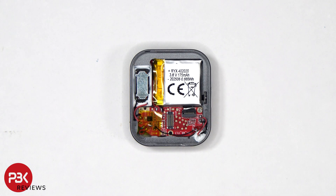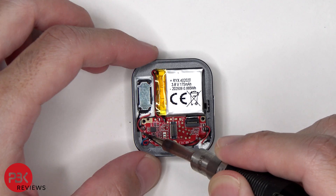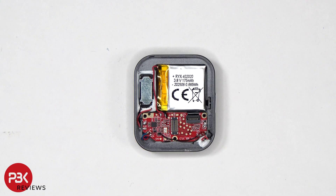The power button cable is located on this side, and the cable for it runs underneath the battery. There are also two Phillips screws which are holding down the main board. Once the cables for the microphone and the speaker have been desoldered from the board, the battery and main board can be lifted over.